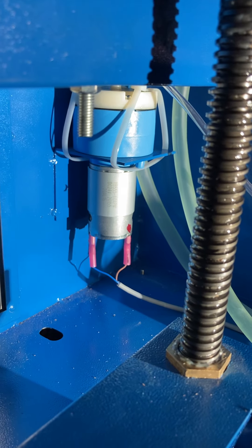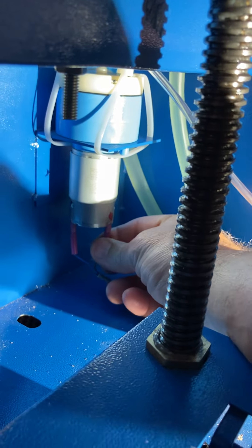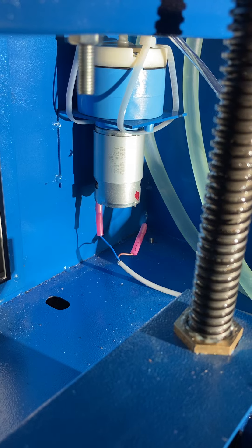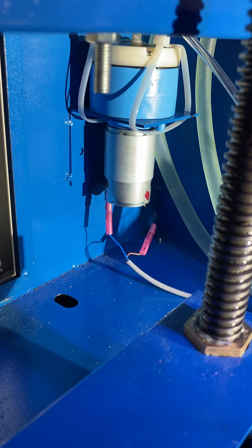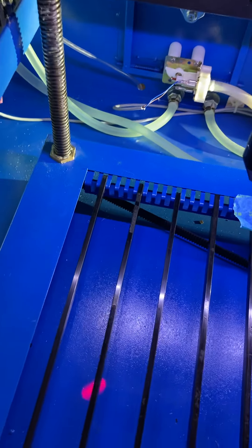I had originally thought that was the exhaust fan, but then I took these crappy soldered connections off and put some spade connectors on there. Now listen - the machine's like a thousand times quieter.